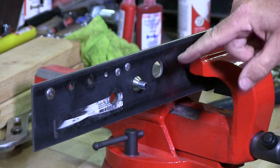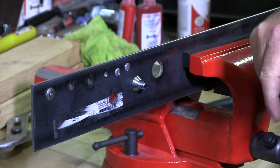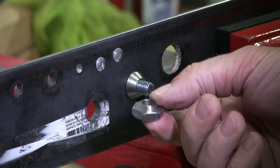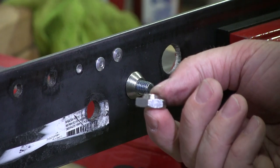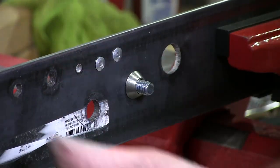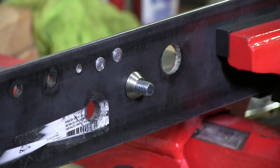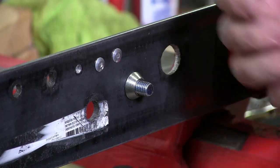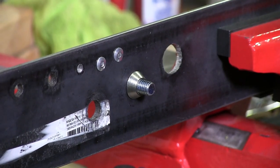And that's what you have when you're all said and done. This is the nut part that snapped off. Now you're not going to get this off unless you use a grinder with an abrasive, cut grooves in it, and then take it off with a wrench. So it's a process.